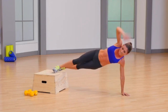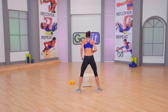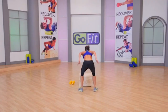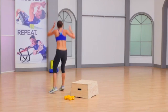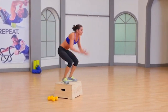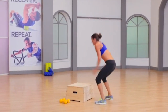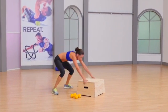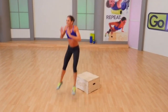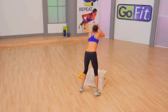Up on your feet — dynamic strength time, baby. Burpee, vertical leap, long jump over. 30 seconds, go — full-out power. 180, do it again. Vertical leap, over, boom. 30 little seconds of your life — nothing. It's cardio, it's strength, it's power. Interval will be done in three, two.